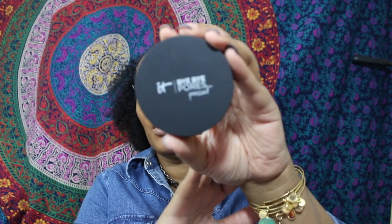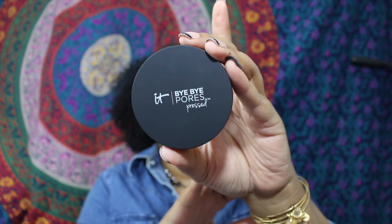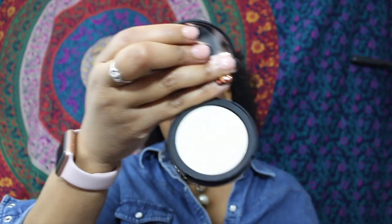...actually, I'm also going to try the IT Cosmetics Bye Bye Pores pressed powder in the color translucent. I'll show you what that looks like — the bottom has a sponge that I'm not going to use, and then the powder flips down. This is what the color looks like.